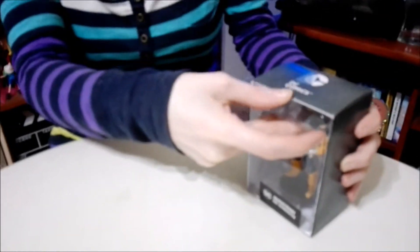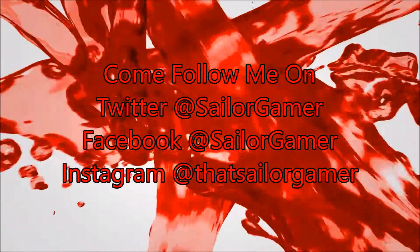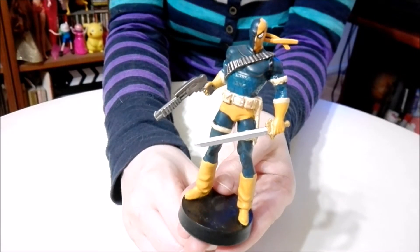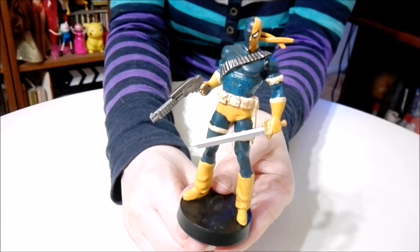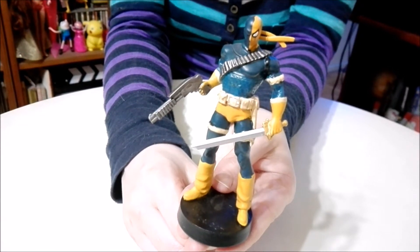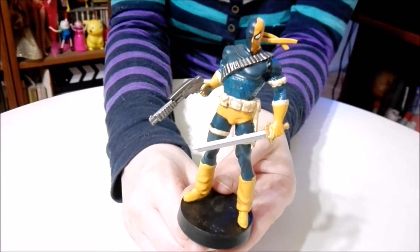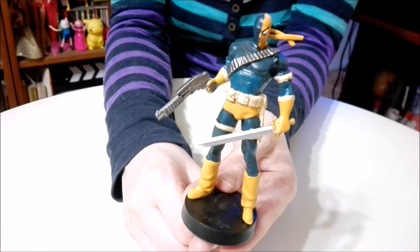Now it is time for everybody's favorite part — the opening, the figure part. So here we are, we have Deathstroke. We're going to bring him up. All of the figures in this series are really detailed. You can see he has a sword in one hand and a gun in the other, as well as many different belts — one around his waist, one around his chest, another on his arm, and two on his legs.